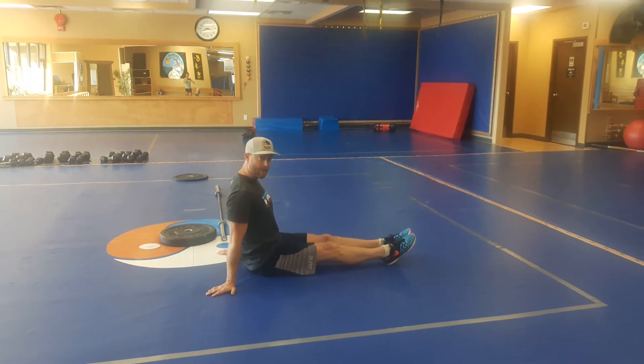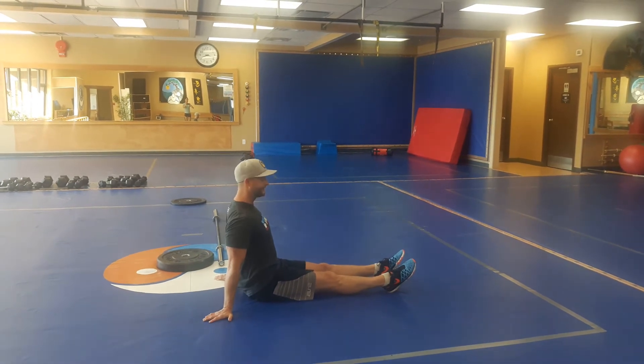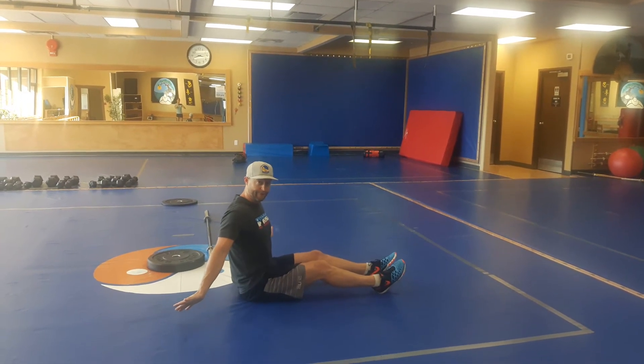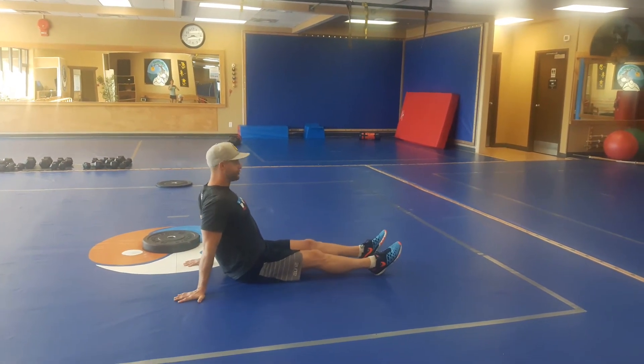A straight leg reverse plank — a posterior chain exercise. We're looking for straightness in the legs. I like to see an external rotation of the shoulder, so our fingers are pointed behind us. That allows for a little bit more range of motion through the shoulder girdle.